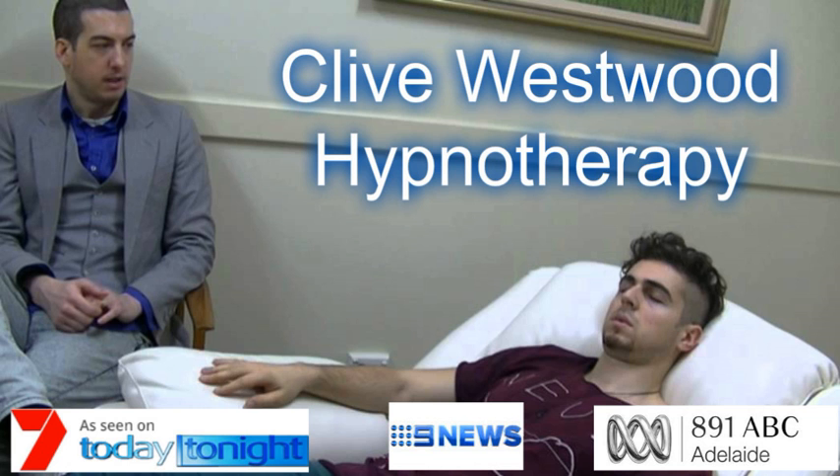8, going deeper with the sound of my voice. 7, every sound you hear, every thought that comes into your mind, just takes you deeper into hypnotic relaxation.